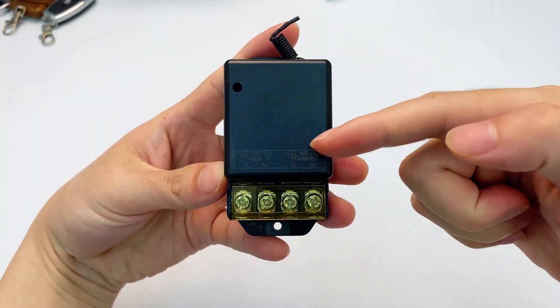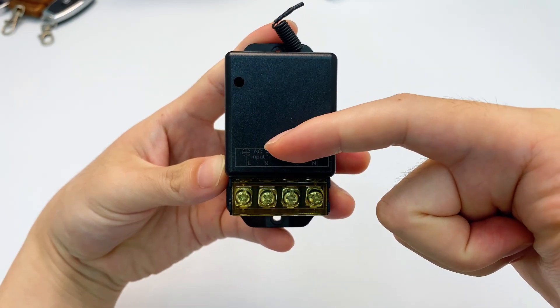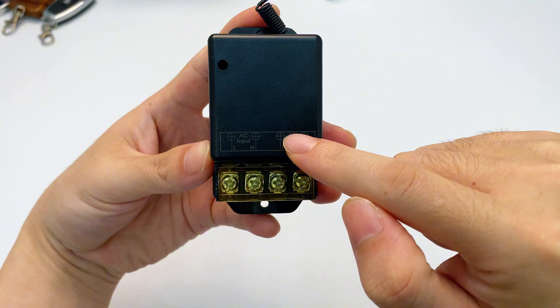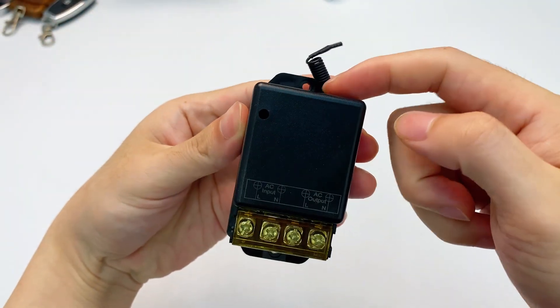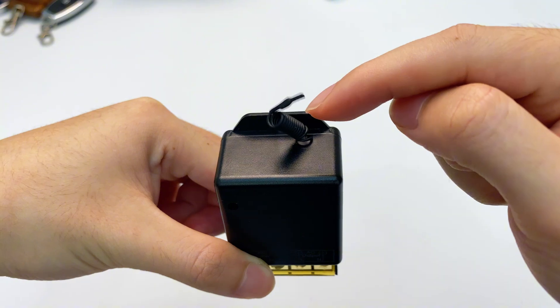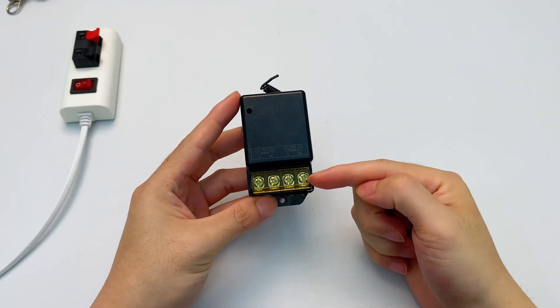Our main star here is this black box. On the front there are four ports. The first two are input live wires and neutral wires; the last two are output ones. Wiring is super easy. This little guy is the receiver's learning button. The antenna has a handy rubber strip that keeps you safe from electric shock.